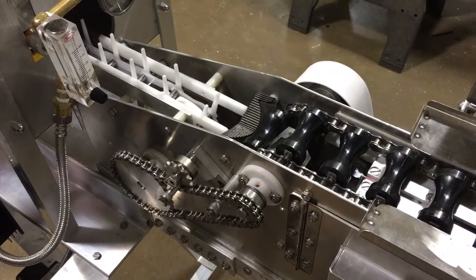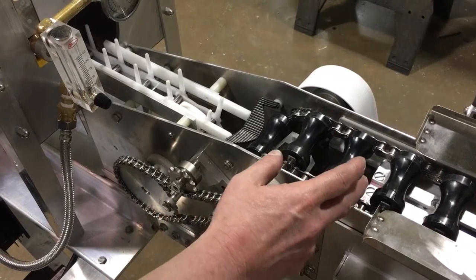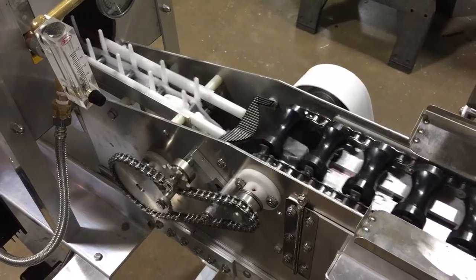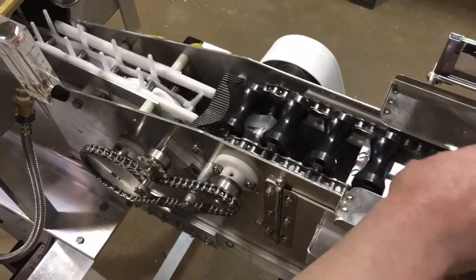This video is to demonstrate how to set the transfer from the spool chain to the plastic egg conveying chain. This has not been tested yet, so we'll see how we did.